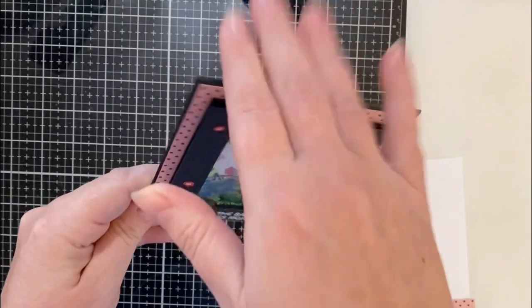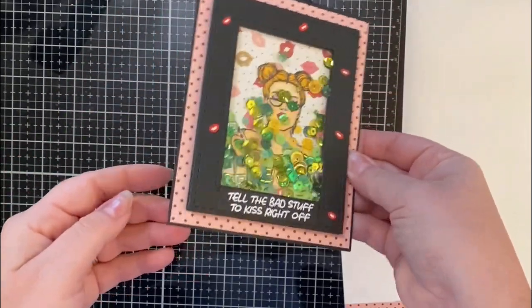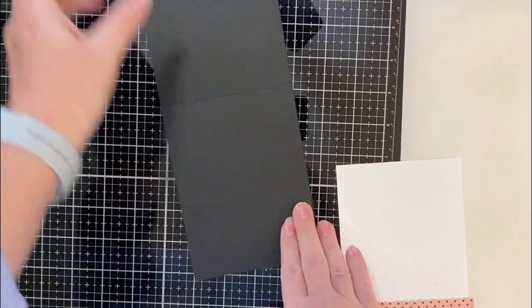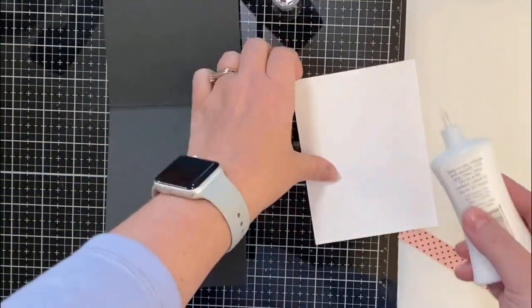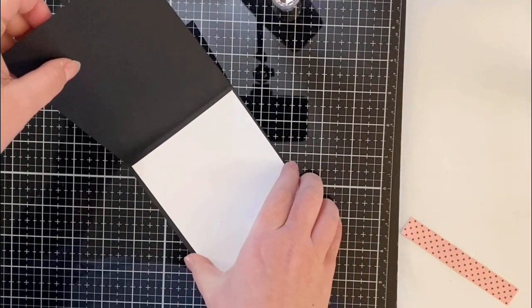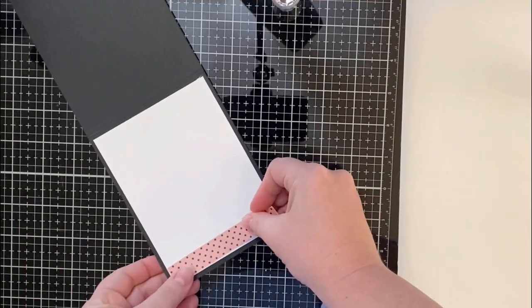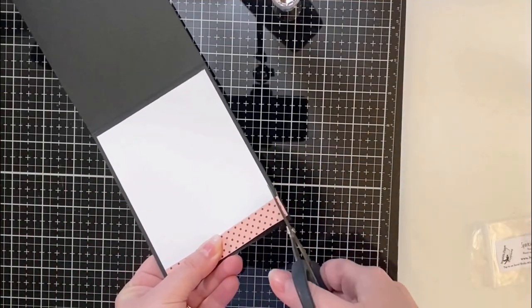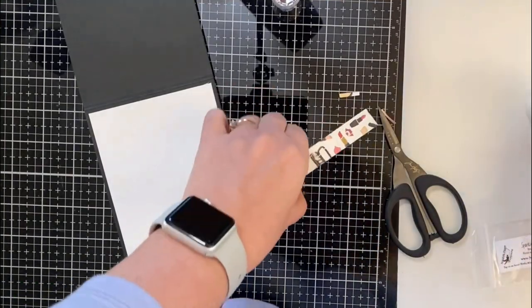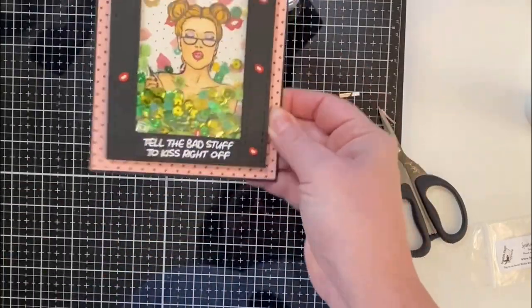Here's the card almost finished. After shaking it around, I noticed one of the sequin pieces stuck behind her ear — but it kind of looks like an earring. Since my card base is black, I needed to add a piece of white cardstock to the center so you could write your message. I trimmed a piece of Neenah Solar White 80-pound cardstock down to four by five and a quarter, glued it down, and then added a piece of that polka dot patterned paper to the bottom.